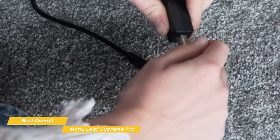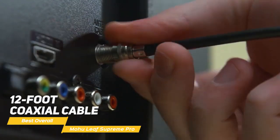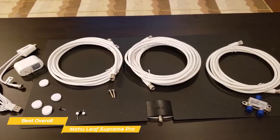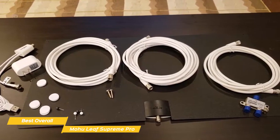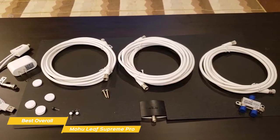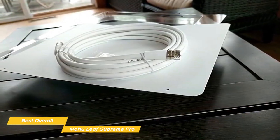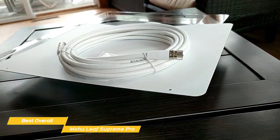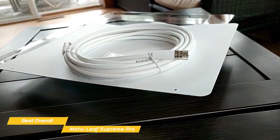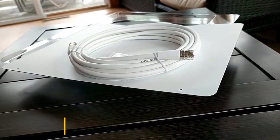Once you have the Mohu Leaf Supreme Pro mounted in a good spot, the installation is completed by attaching the 12-foot coaxial cable from the antenna to your TV. The generous amount of cable provided gives you plenty of slack to work with and feels like a premium addition compared to some models that only come with a 1- or 2-foot cable. If you want to cut the cord on rising cable or satellite costs, the Mohu Leaf Supreme Pro TV antenna is an excellent choice. It offers easy setup and has the ability to reach most nearby major broadcasters within a 65-mile radius.